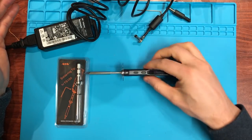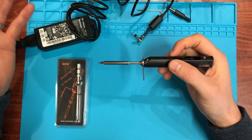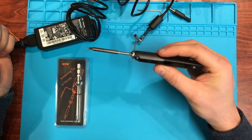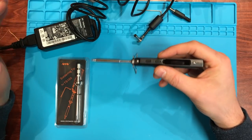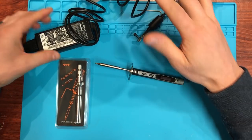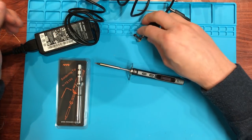Hey guys, Darren back again. I've got the TS-100 in front of me, just a little soldering iron that's available off the Chinese websites. It's a good little iron actually — very powerful and very fast. I'm not going to do a review; I'm going to show you the power supply configuration I've been using and we're going to improve that solution a little bit throughout the video.